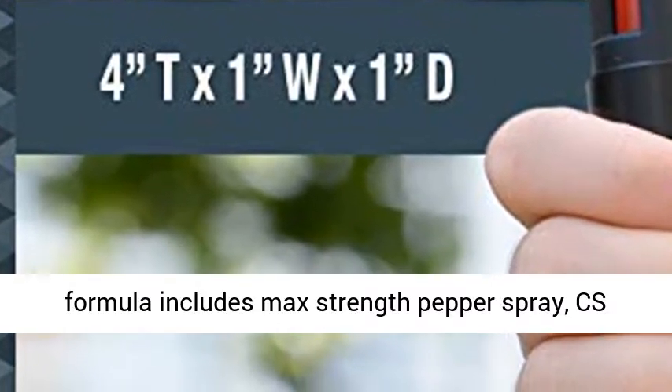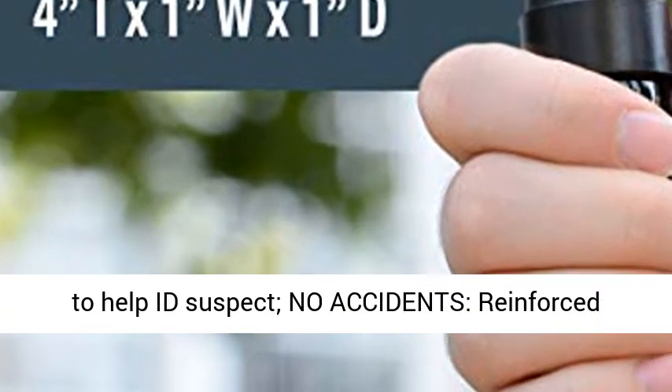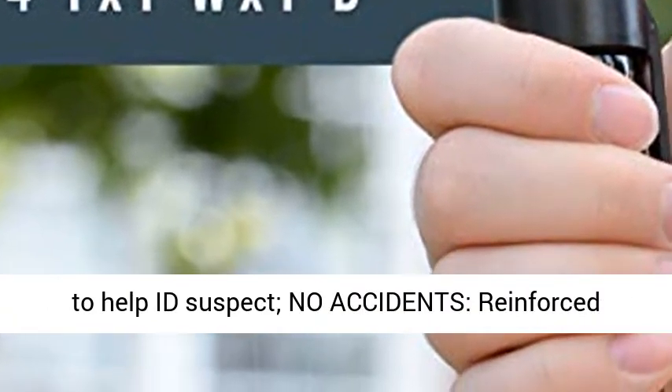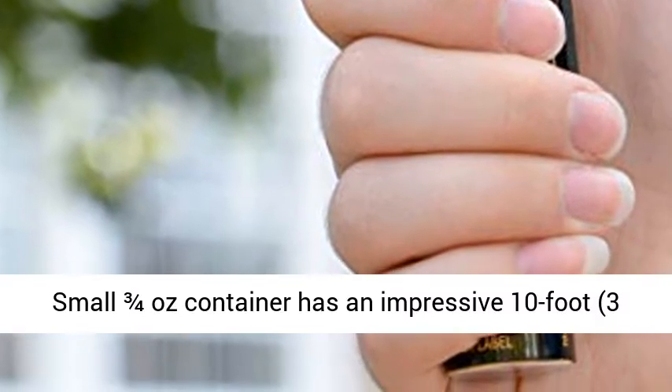Sabre Advanced 3-in-1 Formula includes MAC Strength Pepper Spray, C.S. Tear Gas for enhanced burning, and UV Marking Dye to help ID suspect. No accidents — reinforced trigger twist locks to prevent accidental discharge.